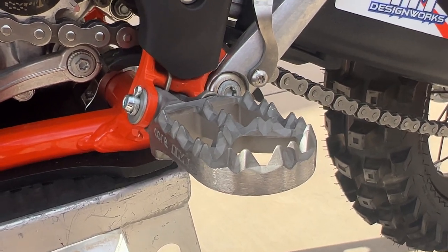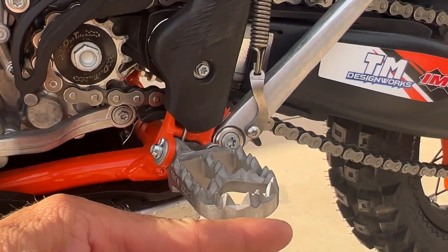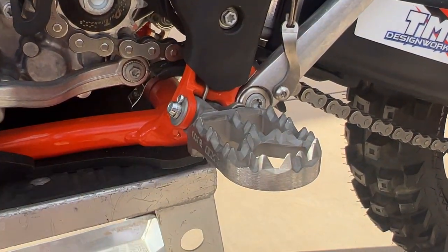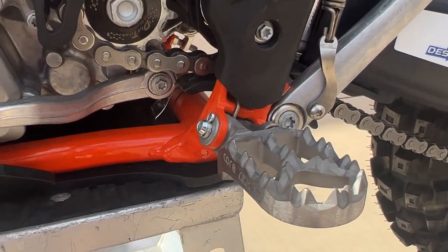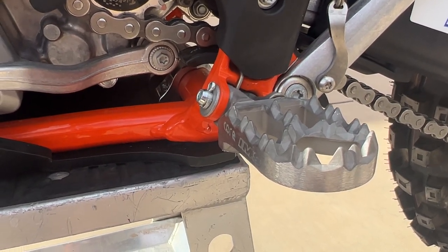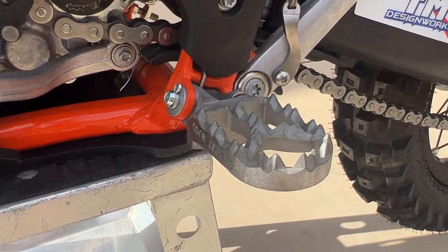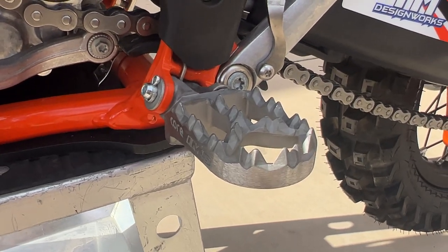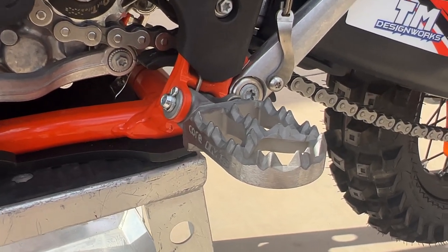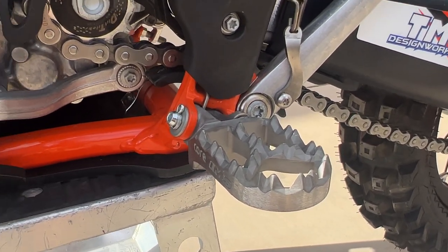Running the IMS Core MX pegs — they're shorter length-wise than the enduro pegs. I like the narrower profile to fit through stuff easier, and these are 10mm lowered and 10mm back. I'm 6'1" and for hard enduro it lowers your center of gravity and opens up the cockpit a little. They are super strong — I've never bent an IMS Core foot peg but I've bent lots of other pegs.